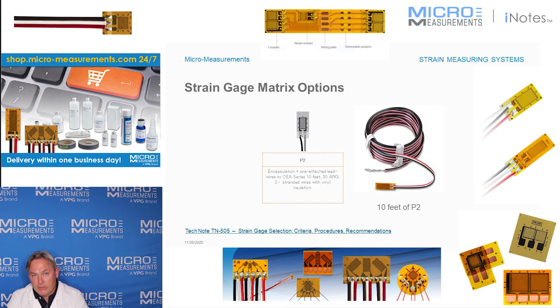If you have questions about strain gauge selection, I encourage you to reach out to our applications engineers. You can reach them by dialing 919-365-3800 and following the prompts to applications engineering. You can also visit our website, where we have a technical note dedicated to strain gauge selection — it's TN-505, and it will step you right through how to select a gauge. The website is www.micro-measurements.com.